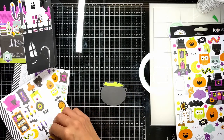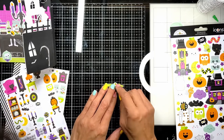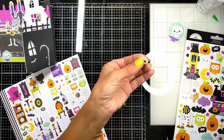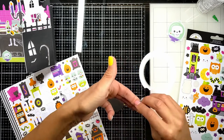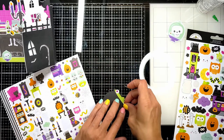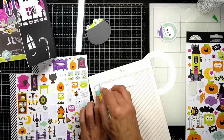Then I saw on the sticker sheets these cute eyes and thought I'd add them — why not? She's cooking or making a spell with some eyes. It looks so cute. I cut part of the bottom of the eye so it looks like it's submerged.